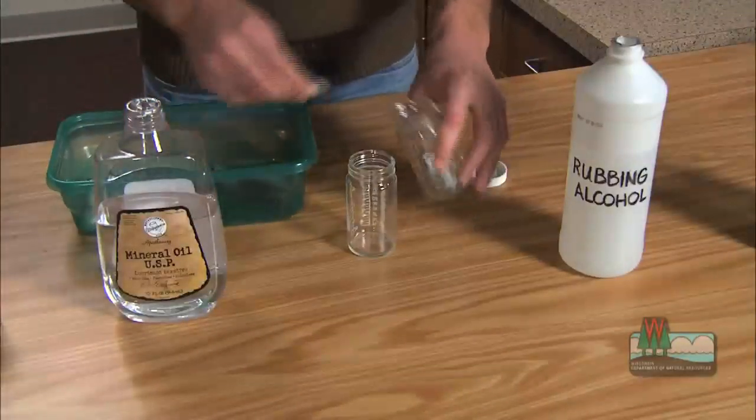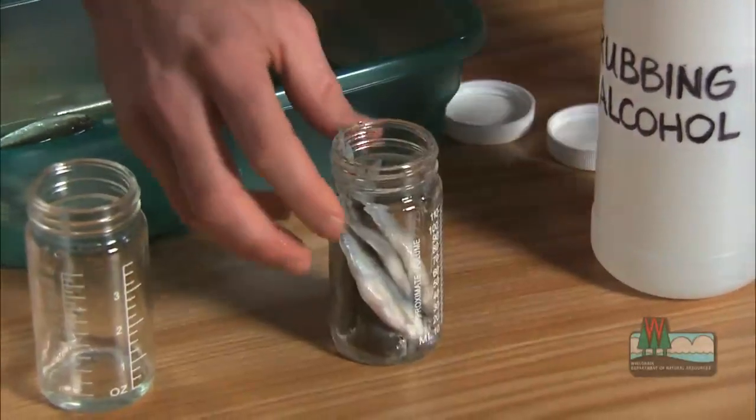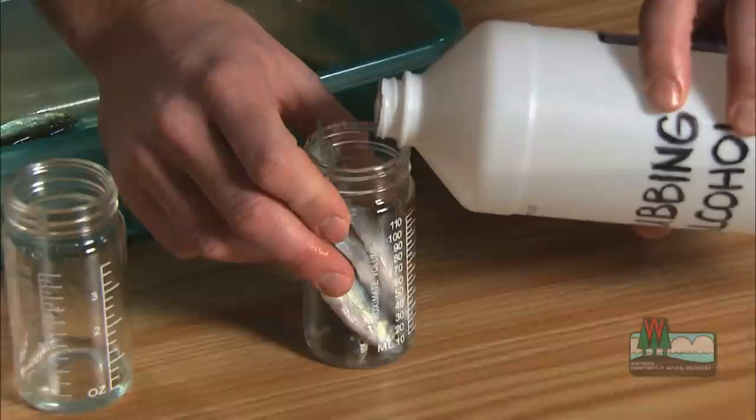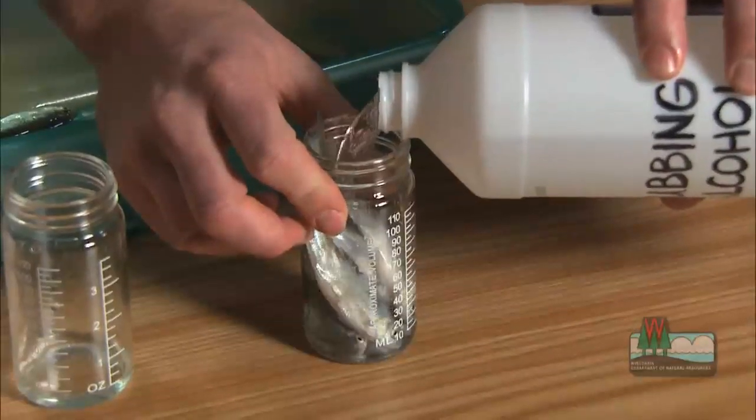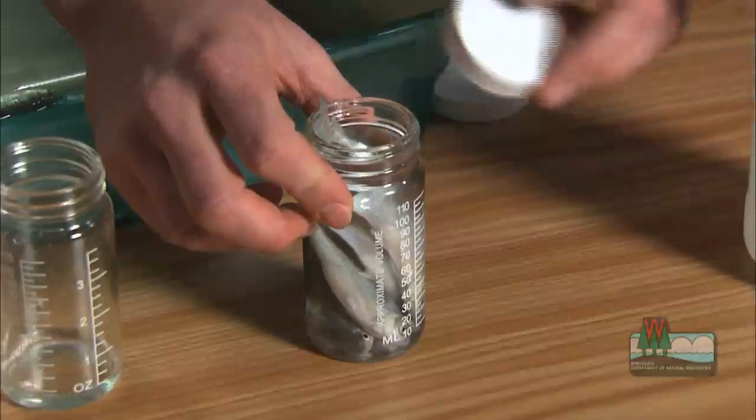Soaking your bait in rubbing alcohol or mineral oil will prevent the minnows from spoiling and leave you with minnows that you can use as dead bait. Fill the container with minnows and then add oil or alcohol until the fish are completely covered. Then cover the container and let them soak for at least two weeks.